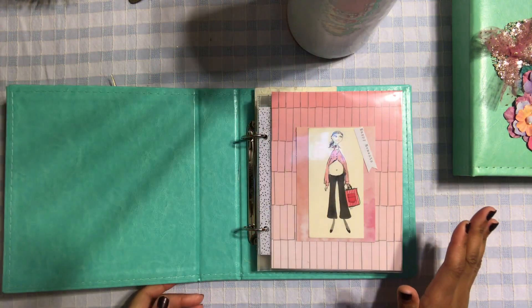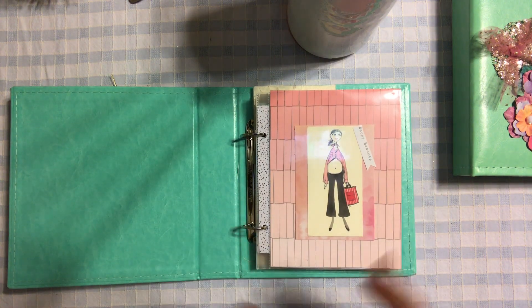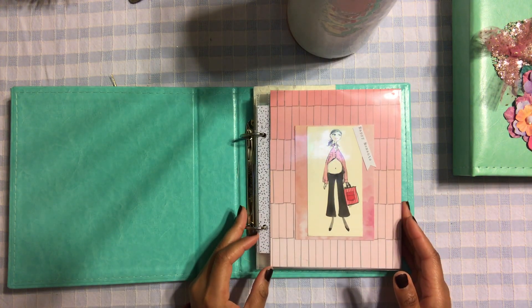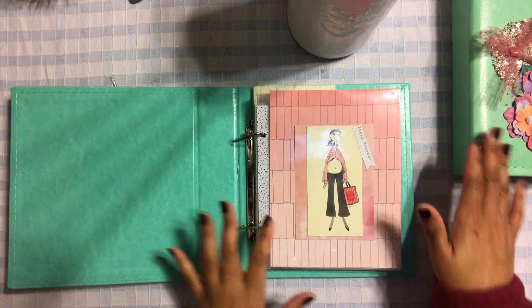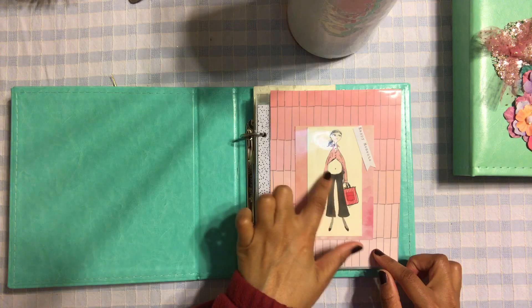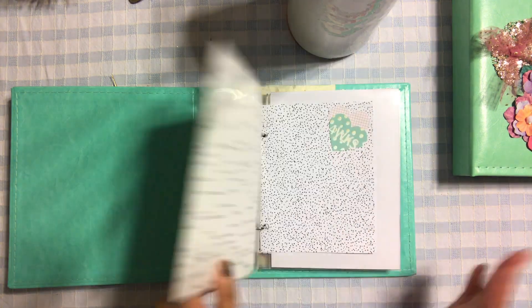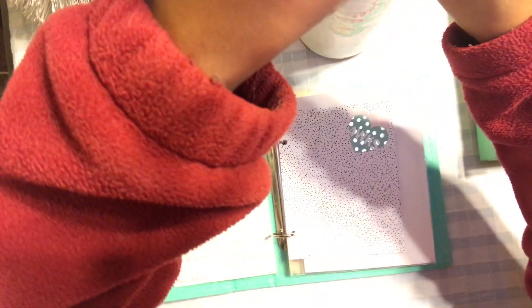Let me show you really quickly how the album turned out. I love this album — it turned out so pretty. This is going to be an album so they can document their pregnancy. There are two of them and they both are the same. The first page looks like this — let me bring you in a little bit.